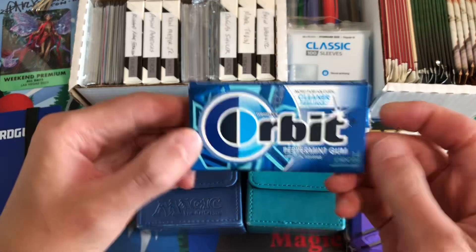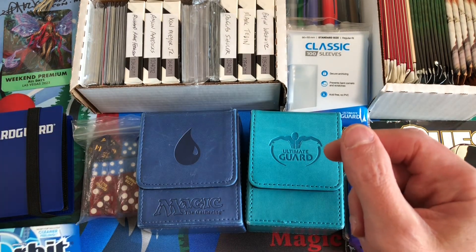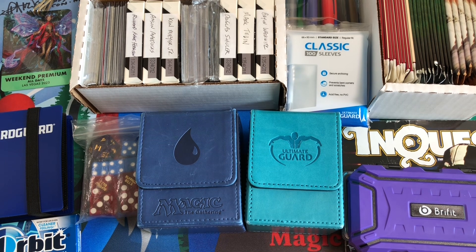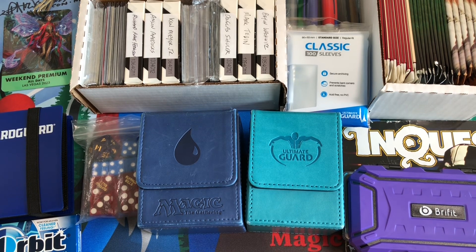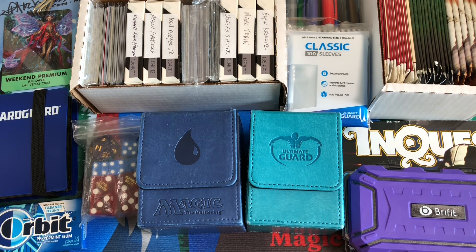Last but not least, just some chewing gum — mainly for the airplane but also for the tournament. It gets long, it's hot in Vegas, and you don't want to offend any of your opponents. Looking forward to it — should be a good time meeting up with some friends down there. We'll give you updates on the channel. Let us know what you're bringing, subscribe to the channel if you want to see the rest of the Las Vegas MagicCon content starting tomorrow, and go ahead and like the video if you found this useful. We'll see you in the next video — thanks everyone!